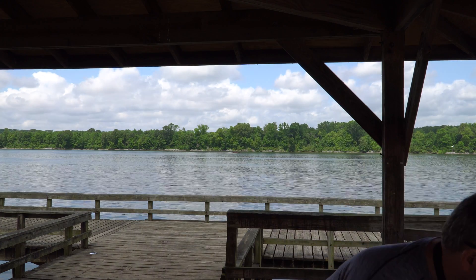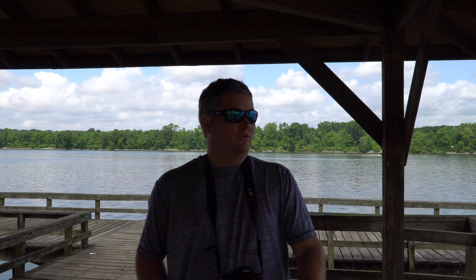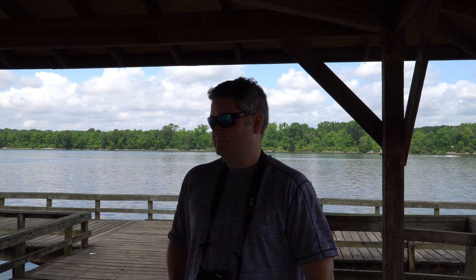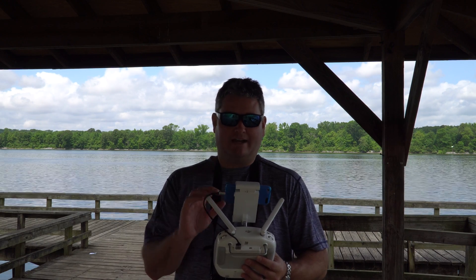Flying over the water can be fun because actually some of the best drone footage that one can capture can be captured over the water. So that's why I do it. Again, risk reward — be 100% prepared to lose your drone because that's probably what's going to happen. But if you do go out and fly and you do return without crashing, you've got some really cool footage, hopefully, especially if you're filming in 4K like I am.